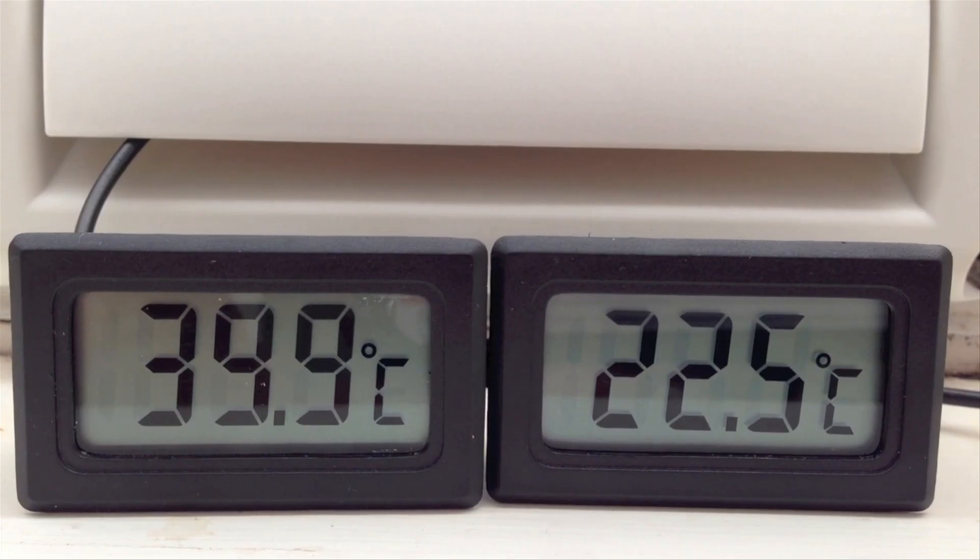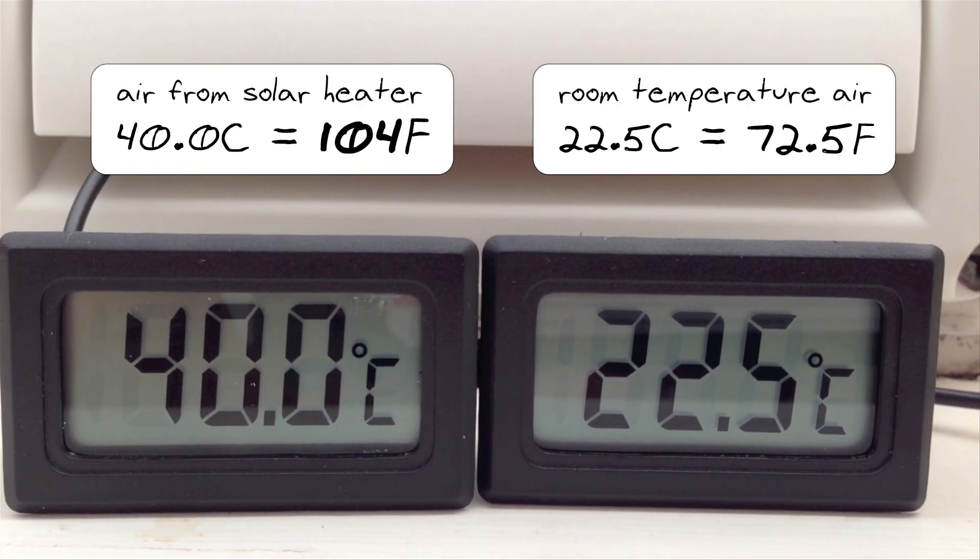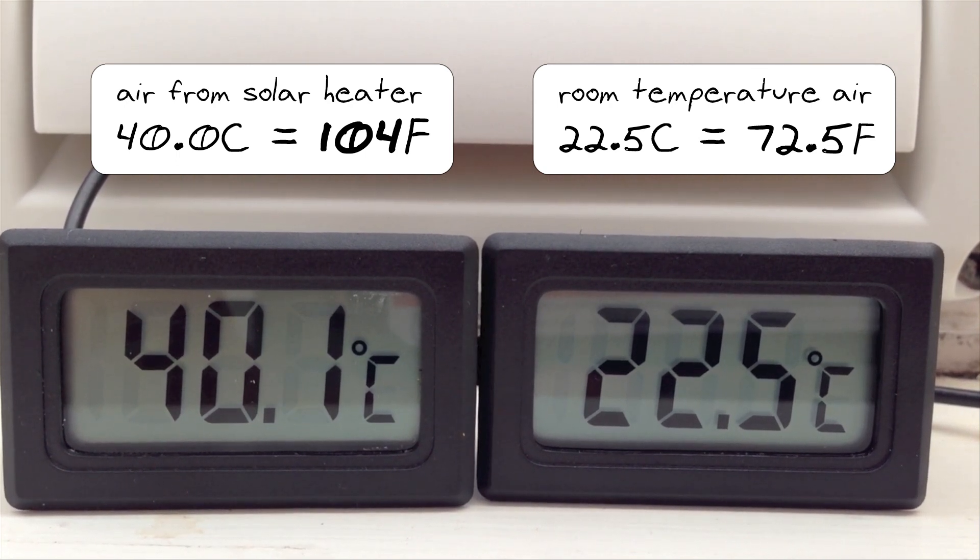My heat collector was able to take the room temperature air out of my house and return it at over a hundred degrees Fahrenheit on a sunny 35-degree winter day.